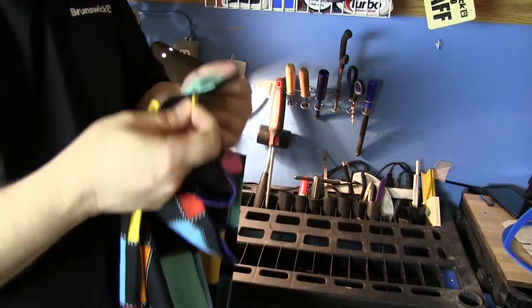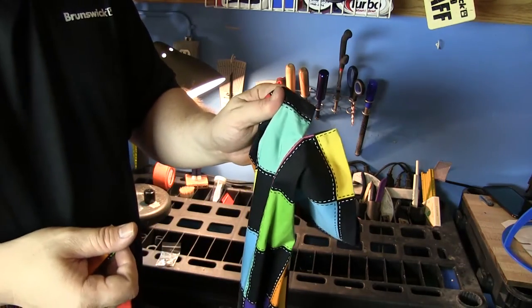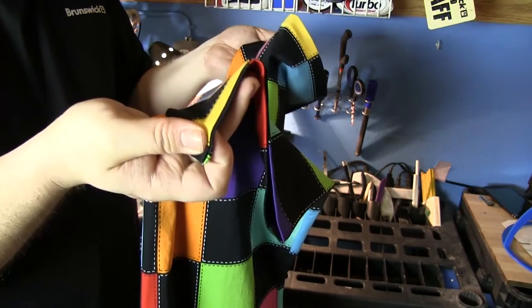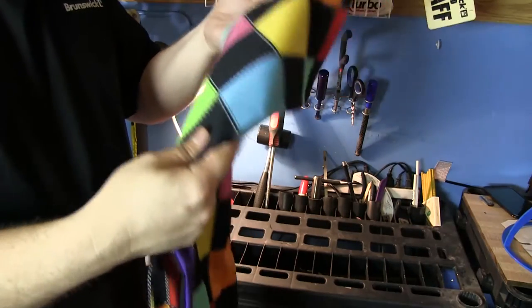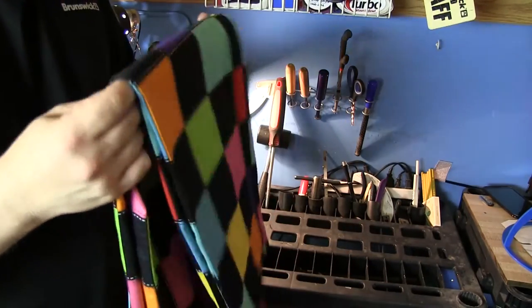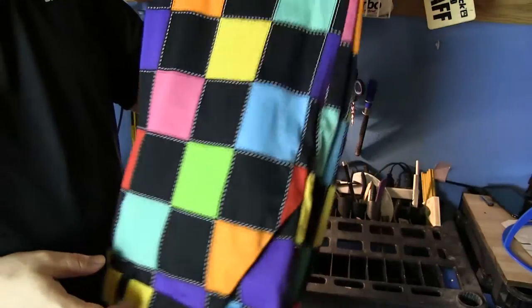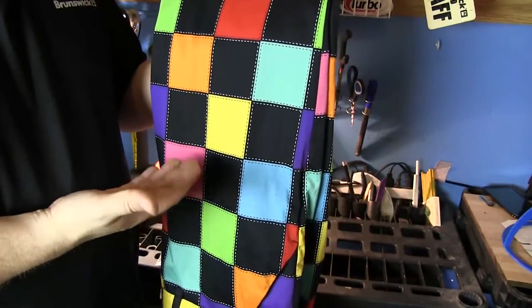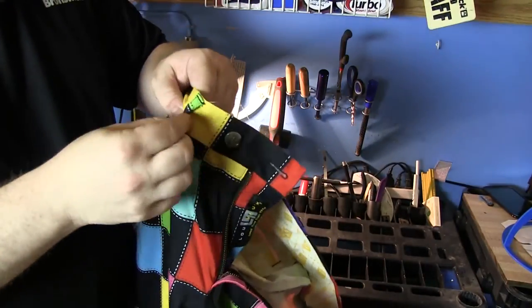When ordering, order your actual normal size — don't size up worrying about shrinkage. After five washes, these have not shrunk at all and have not changed fit at all, which is awesome. Remember, these are a cold water wash and you don't want to put them in a hot dryer — they are cotton. They're also a dress pant, so they actually look sharper with an ironing.